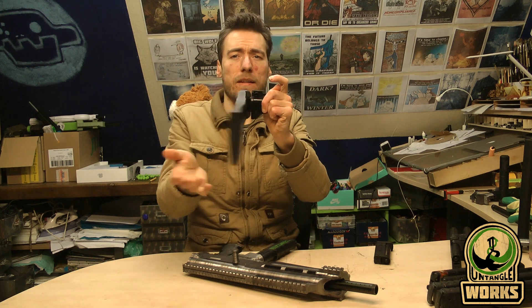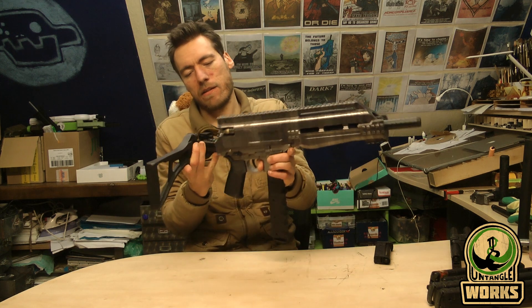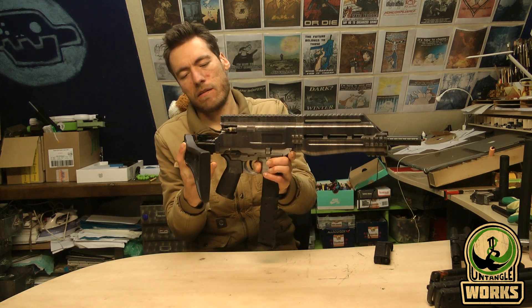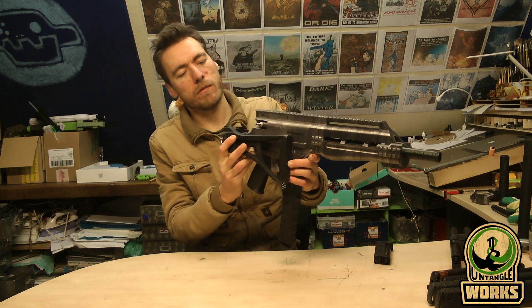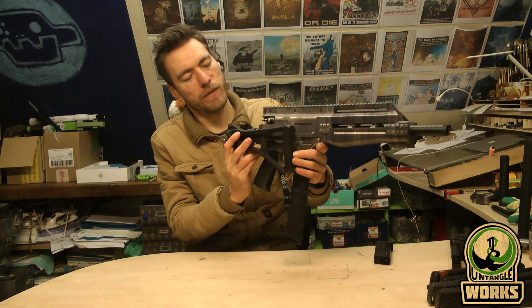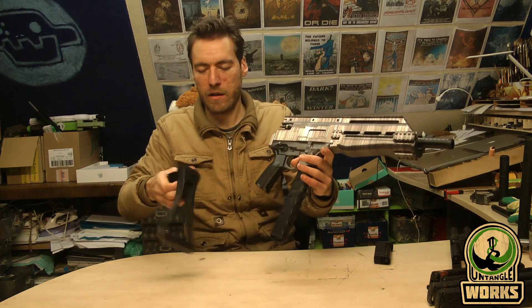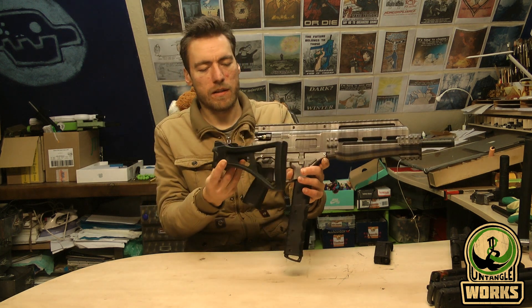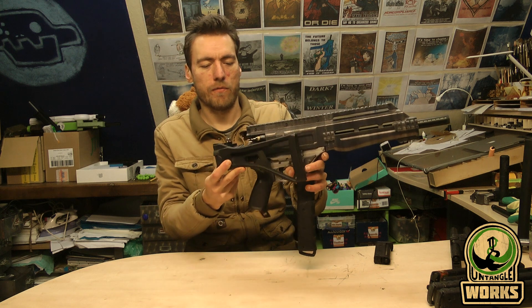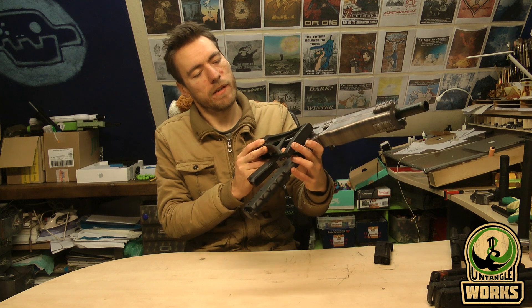In this case you get a collapsible buttstock. It would fold — it's not a problem, the body is not too thick. It would sit a little bit more forward than this, but it would work. It's not too bad.